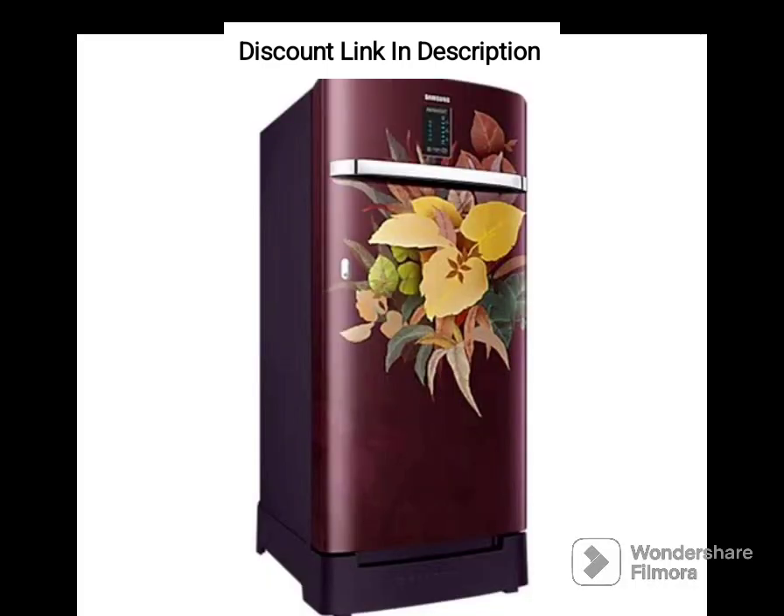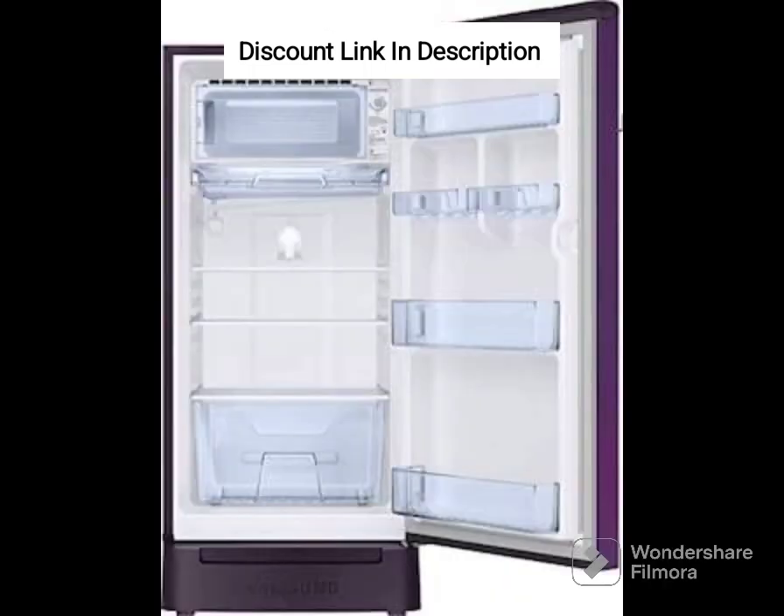The fridge has a 2-Star Energy Rating, which is not as energy-efficient as other models in its category. However, it still consumes less energy than traditional refrigerators and can help to reduce your energy bills.